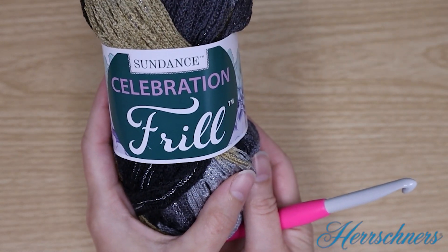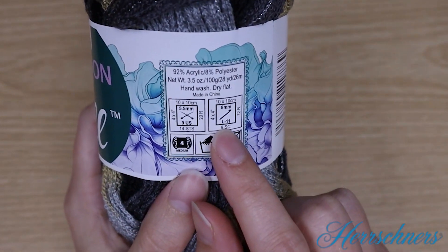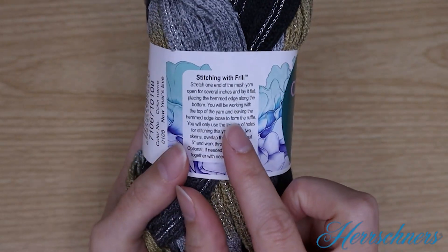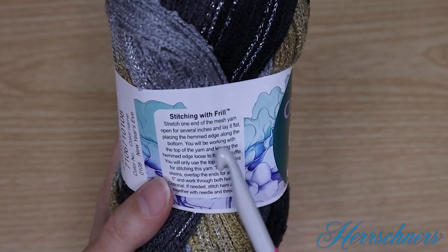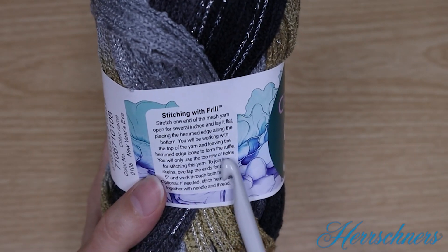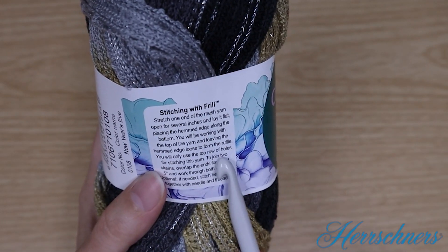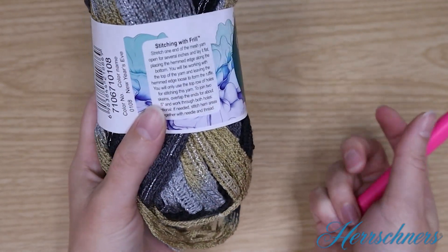To make the scarf or cowl we're going to use the crochet directions. This is going to ask us to use our L crochet hook, and we can see the color name New Year's Eve stitching with Frill. We'll stretch one end of the mesh yarn open for several inches and lay it flat, placing the hem edge along the bottom. You'll be working with the top of the yarn and leaving the hem edge loose to form the ruffles. You'll only use the top row of holes for stitching this yarn. If you really like, you could use the second row of holes for a stronger hold, but this yarn is really sturdy even though it's so soft, so you probably won't have to do that.